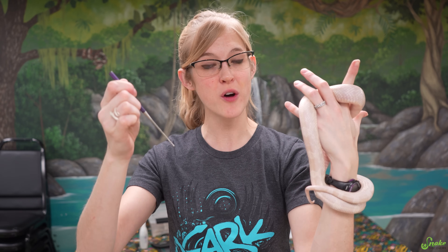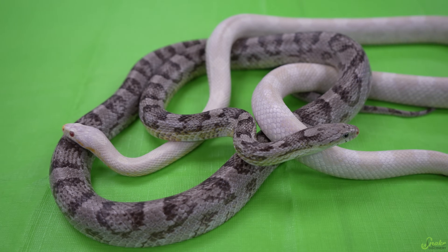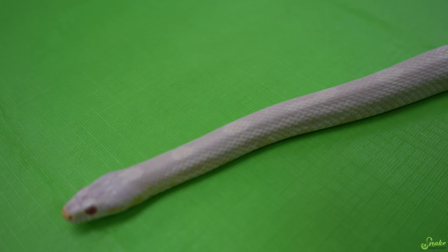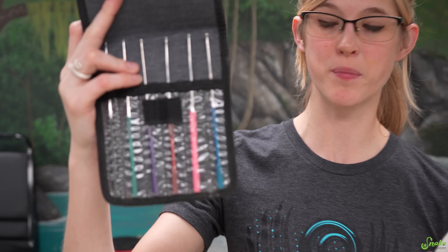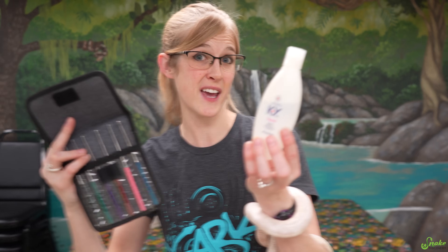The third and final method for sexing snakes is the probing technique. You essentially slide a metal probe down through the cloaca down the tail of the snake, and depending on how far it goes you can determine if you have a male or a female. Both the scent gland and the hemipene are essentially inverted within the tail, so each one creates a pocket just south of the cloaca. The scent glands are a lot smaller, so the pocket is shallower in females, whereas males with hemipenes have much deeper pockets. You will need a reptile probing kit as well as either mineral oil or a reptile-safe lubricating oil like KY jelly.